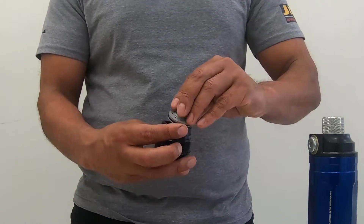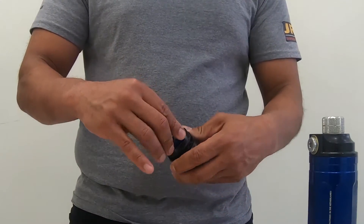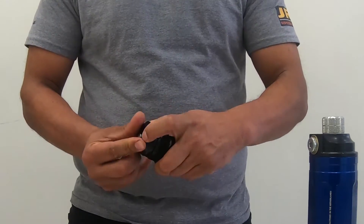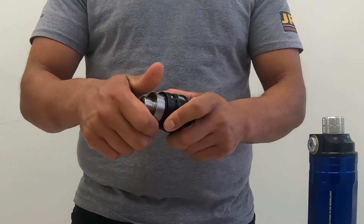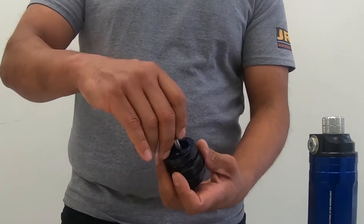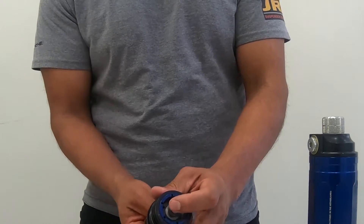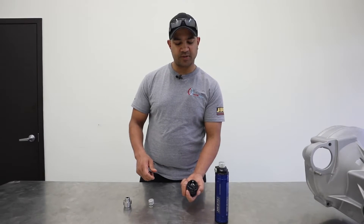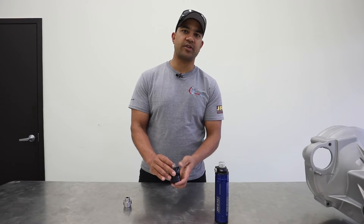Putting it all together, we have all of that go in. We have our little retainer — and this is not the exact assembly process, but we are simply demonstrating. Here's your assembled canister valving. When you put this into the bottom and as you turn it, it'll start to tighten in. And now we can adjust our valving. When we're done, we cinch the knob on there and attach it with that little set screw.